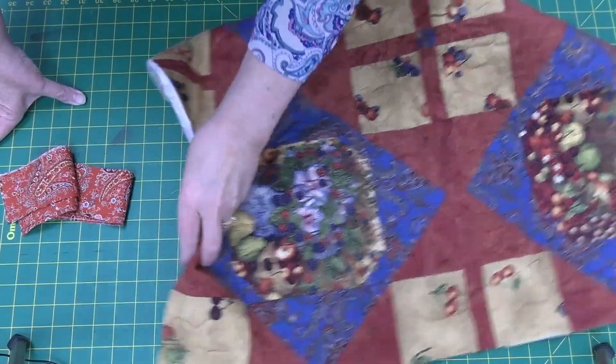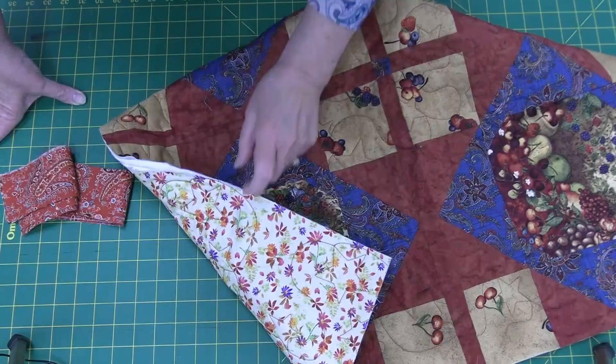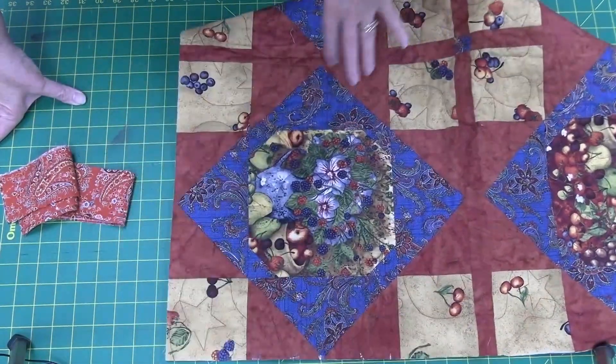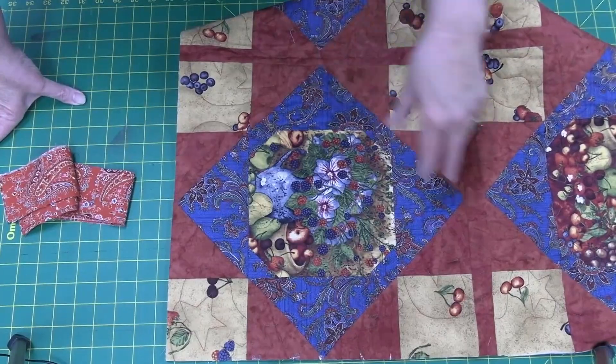For this particular quilt I am going to machine sew down my binding once I have it applied. So I am going to serge the binding onto the back of the quilt, then I'll flip it around and machine sew it on the front. So let's get started.